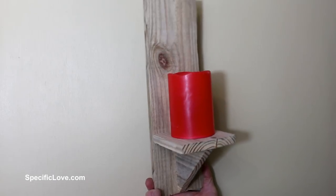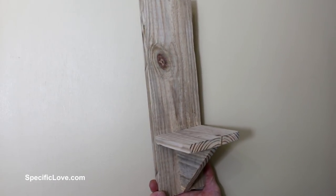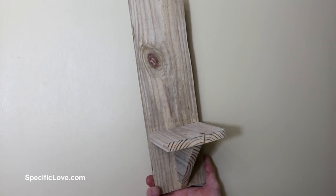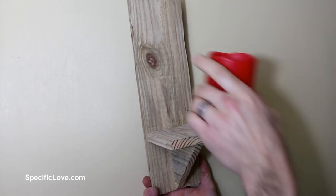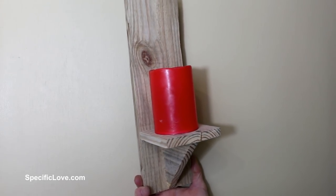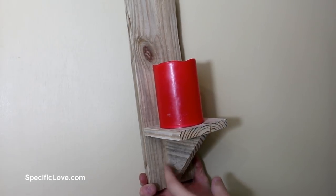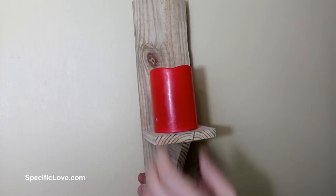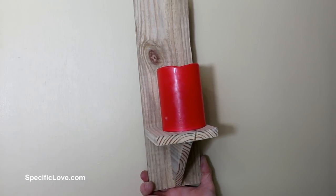Next up is a very simple wall-mounted candle holder. This right here was actually a piece of old pallet wood that I liked because it gave it kind of that rustic look, but you don't have to use that — you can use a simple 1x4 to make this work. For the shelf, I just put a candle up there and measured the size, making it a little bit larger so I can move it around. On the bottom for support, I just cut a 90-degree angle. You can either glue or brad nail it in place. Put a hook on the back, and now you can hang this on a wall. It makes an awesome little wall-mounted candle holder.